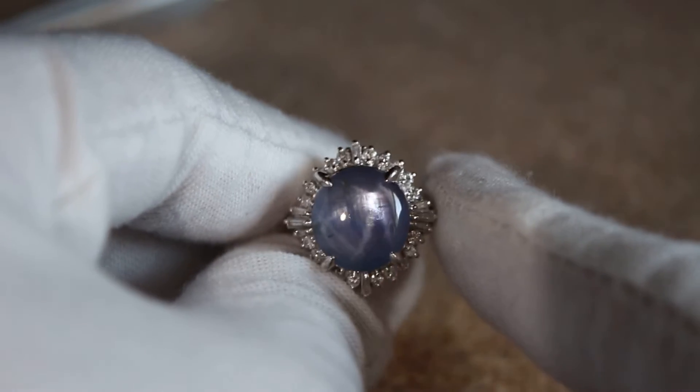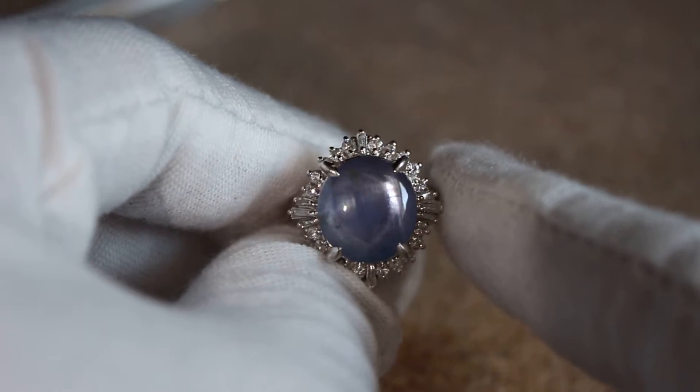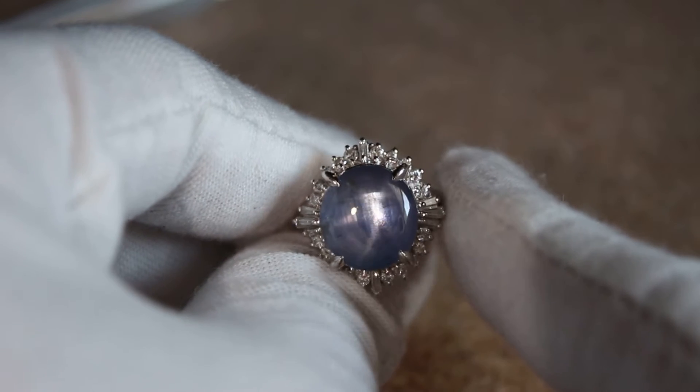Hey guys, today I have for you this really beautiful star sapphire. This star sapphire is unheated and I believe it is from Burma.